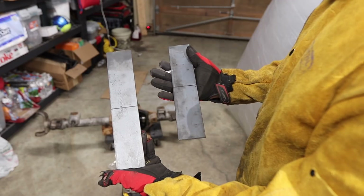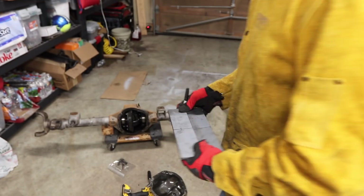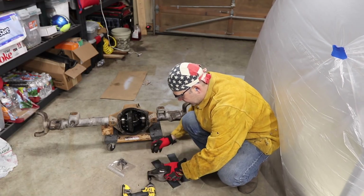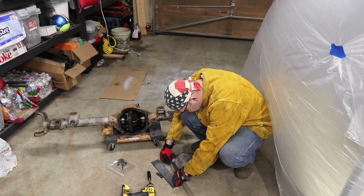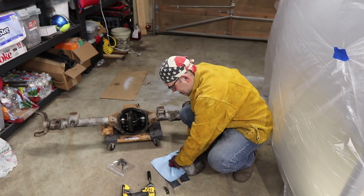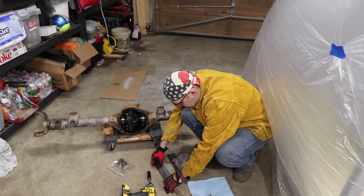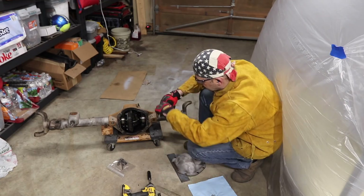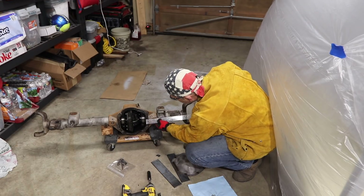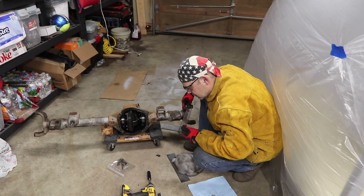I've got my two bar stocks cut and I've marked the perfect center of them. Now I'm going to lay my housing cover edge to edge — these holes are like 98 millimeters apart. Half of 98 is 49, so I'll mark at 49 millimeters. Now I just have to figure out how far in I want the holes.